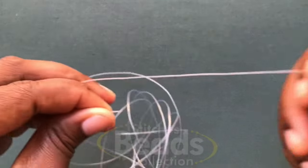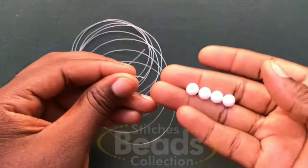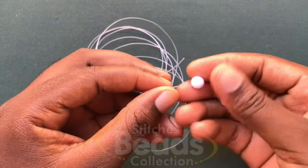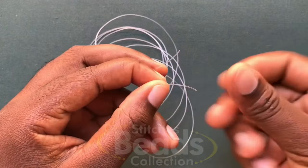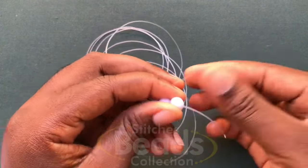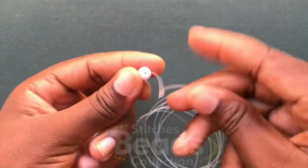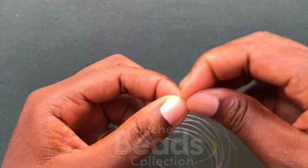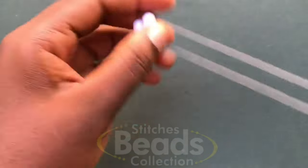Make sure you have the ends of the fish line, then pick four beads and fix on any side of the fish line, either the right side or the left side. Fix all four beads, then cross with the fourth bead using the other side of the fish line. Make sure you have the ends — one side will be longer than the other. Pull it out.